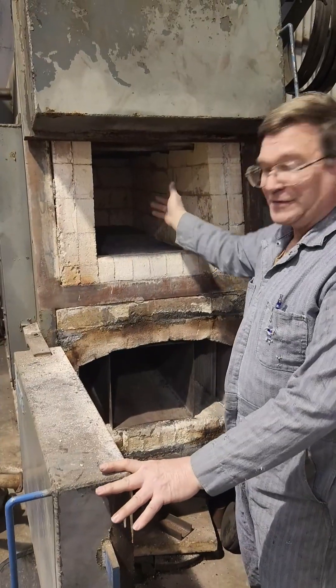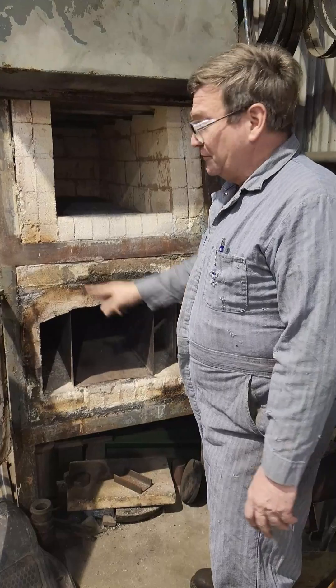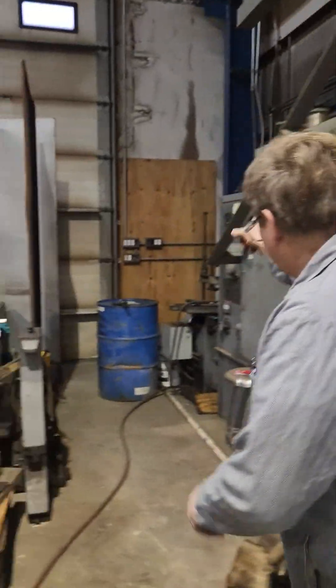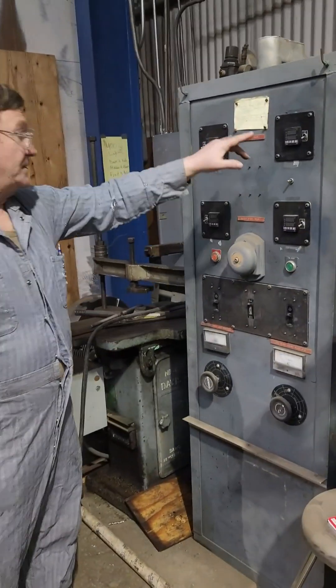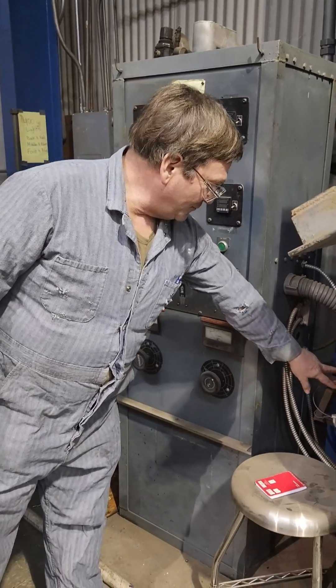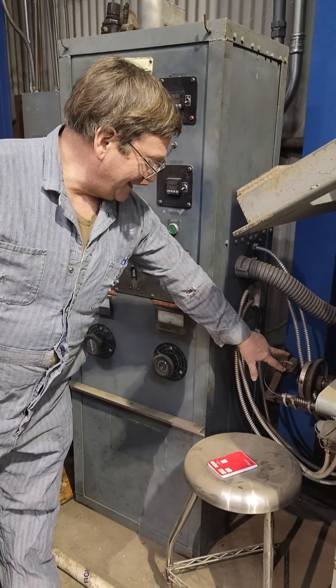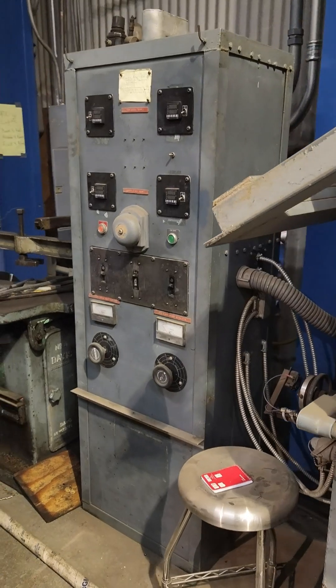The top chamber is good for 2,300 degrees, and the bottom tempering furnace is good up to 1,200 degrees. We set up PLC temperature controls on it. The power's cut off right now, but we've got that. We also have a relay that we used as a zero-speed sensor for our fan, in case the fan goes out, to turn it off.